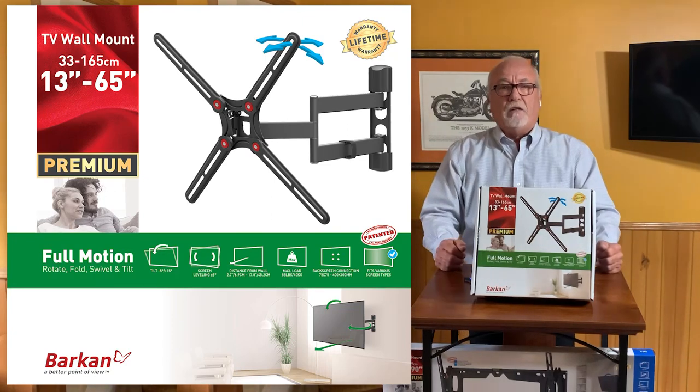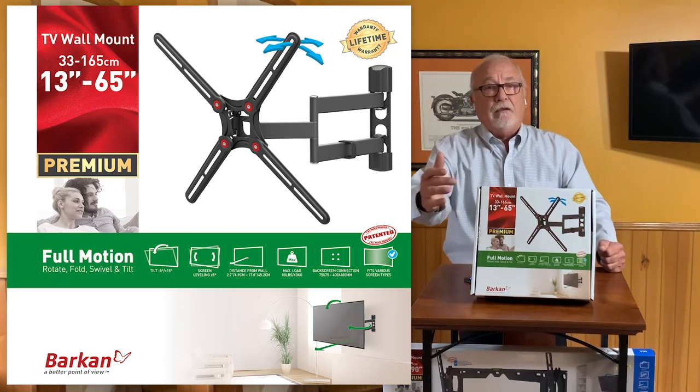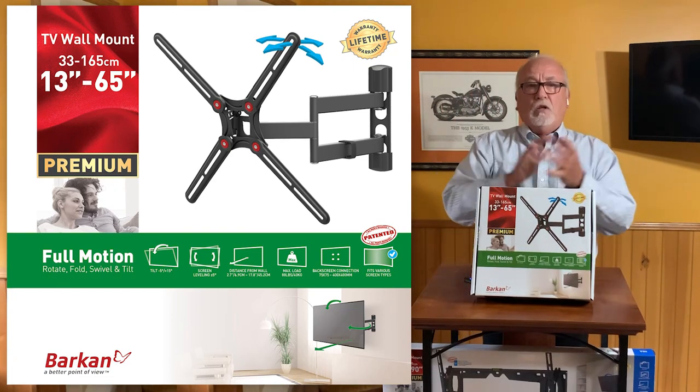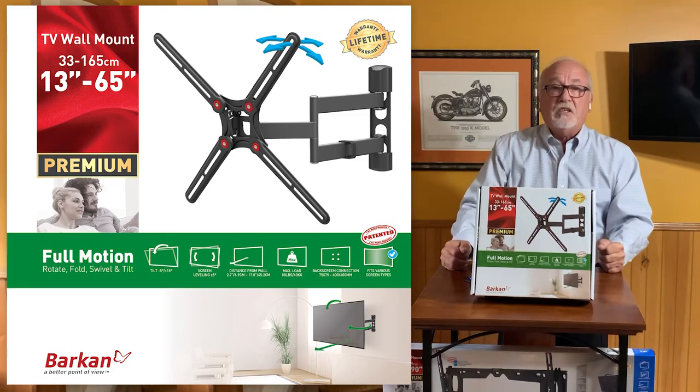What's the VESA hole pattern — which is the hole pattern on the back of a TV screen? That information is on there. How much weight will it carry? That's on there as well. This particular model also has a self-leveling feature.